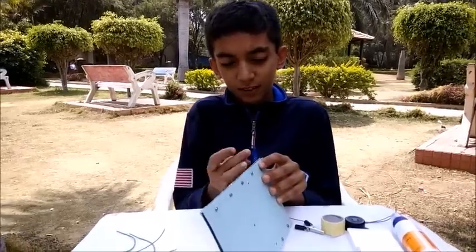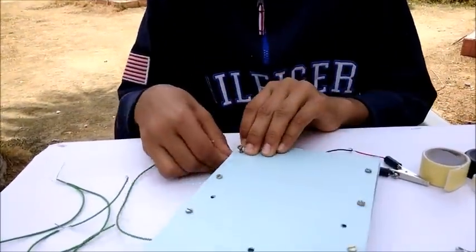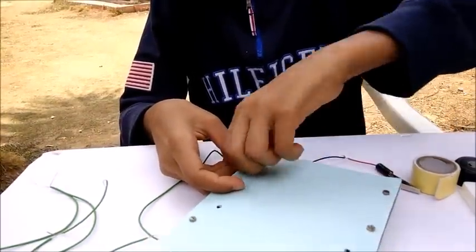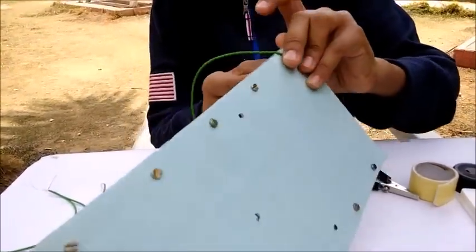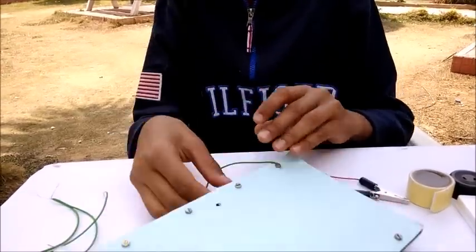Take this screw, take one end of the wire, and roll it around it. Then tie it, and do the same for all the screws and nuts.